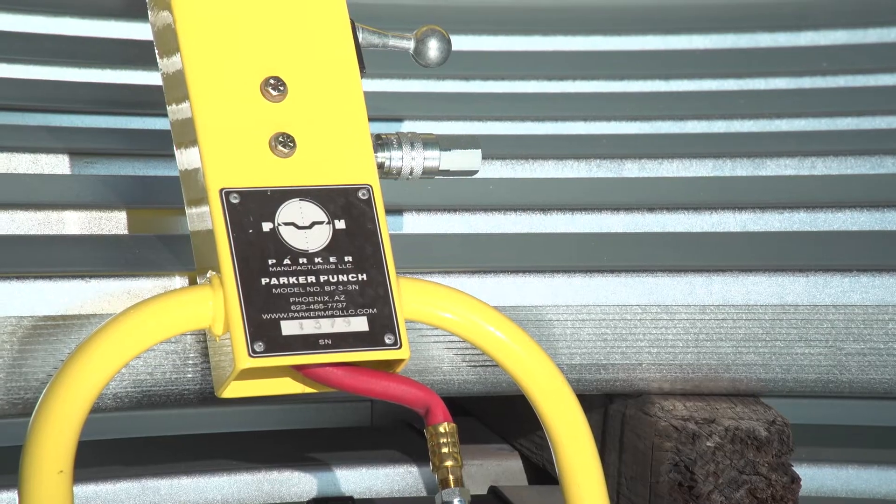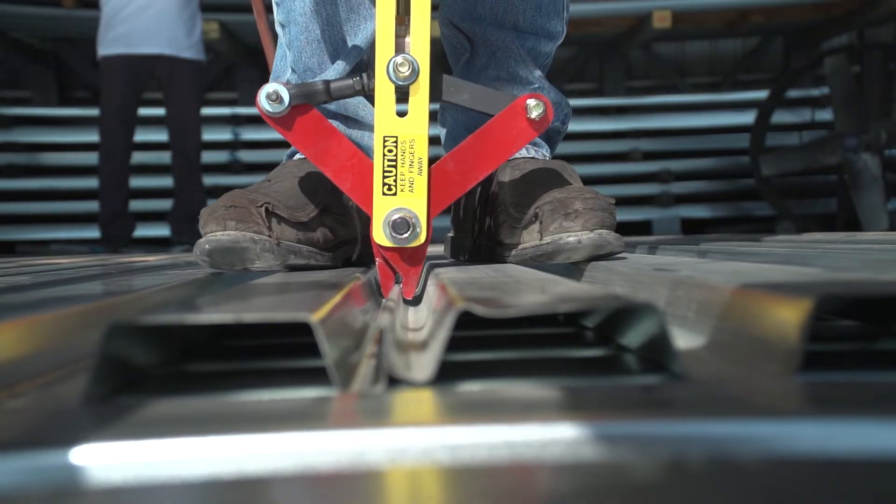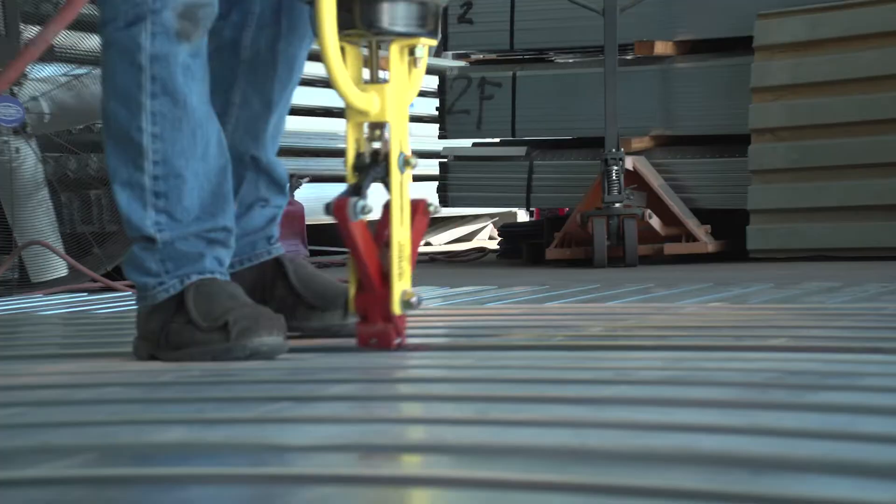The Parker Punch Tool is a fast, high-volume pneumatic button punch capable of 9600 punches a day.